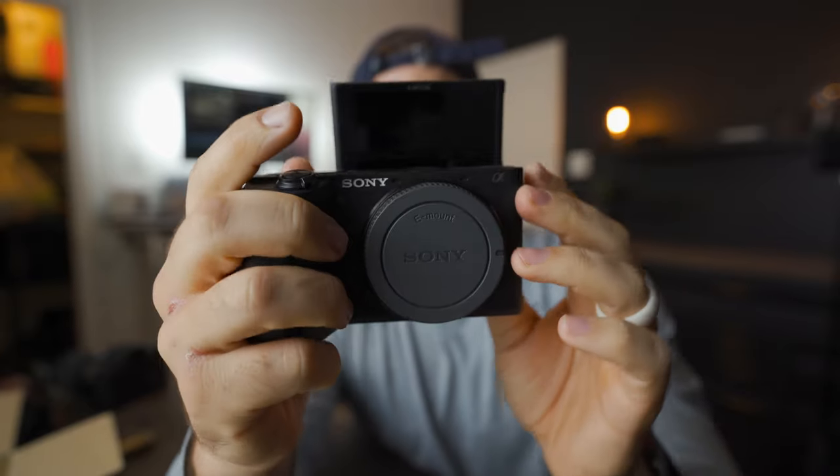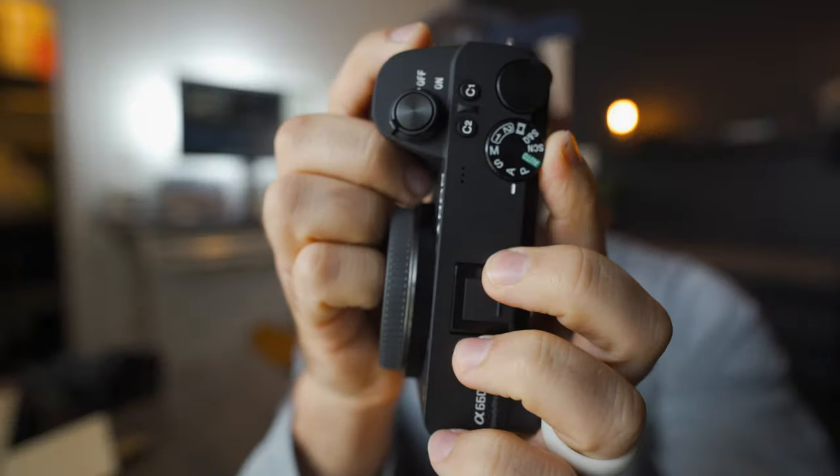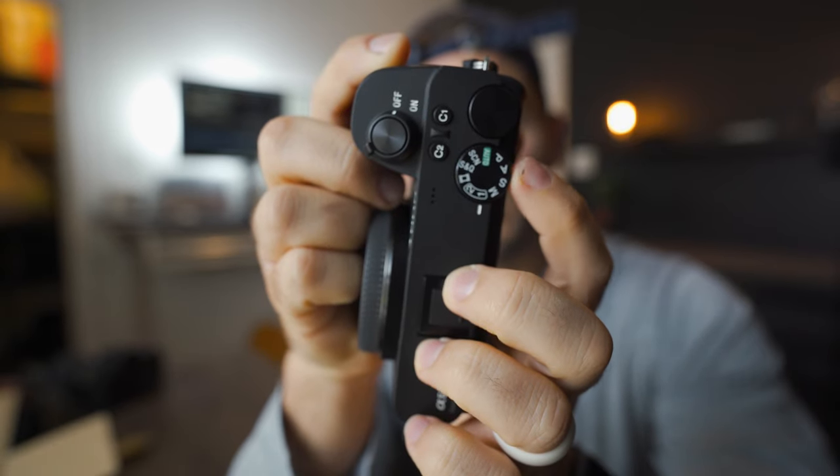Here we go — flip-up screen. This is going to be a game changer. It feels a little fragile but I'm sure it's fine. The cool thing is we've now got two custom setting buttons on the top. I usually set one to 30 frames per second and two to 60 frames per second.